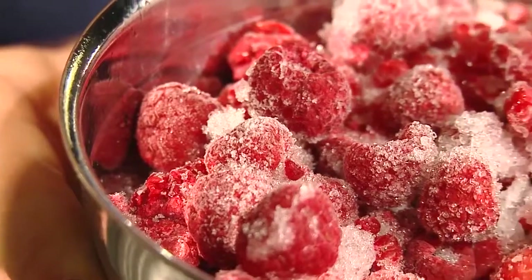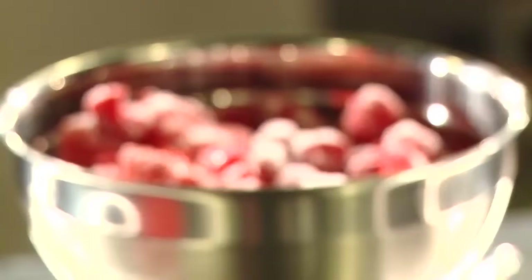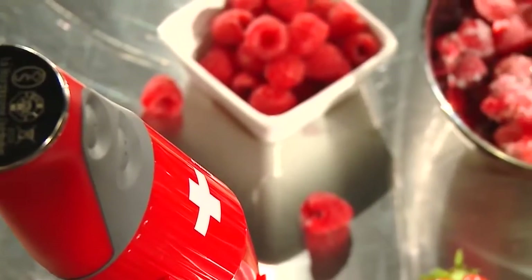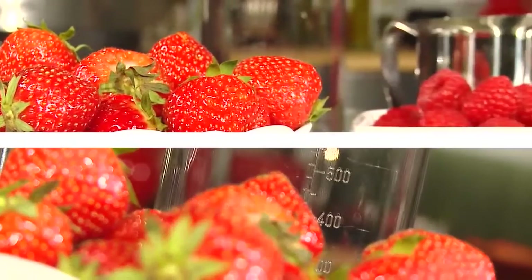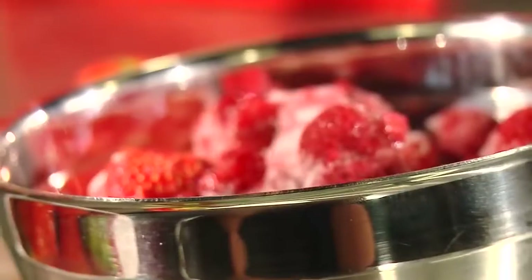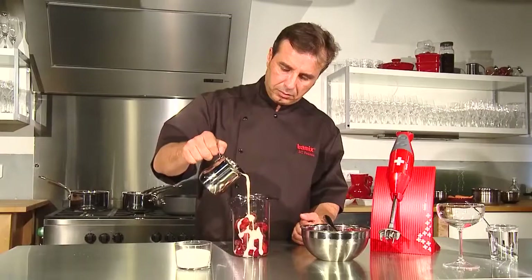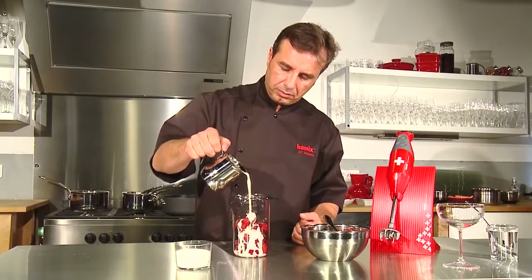A tasty ice cream with red fruits made in a few minutes. A day before, freeze 500 grams of red fruits or use already frozen fruits. Put the red fruits in a BAMICS jug. Add some cream and a tablespoon of icing sugar.